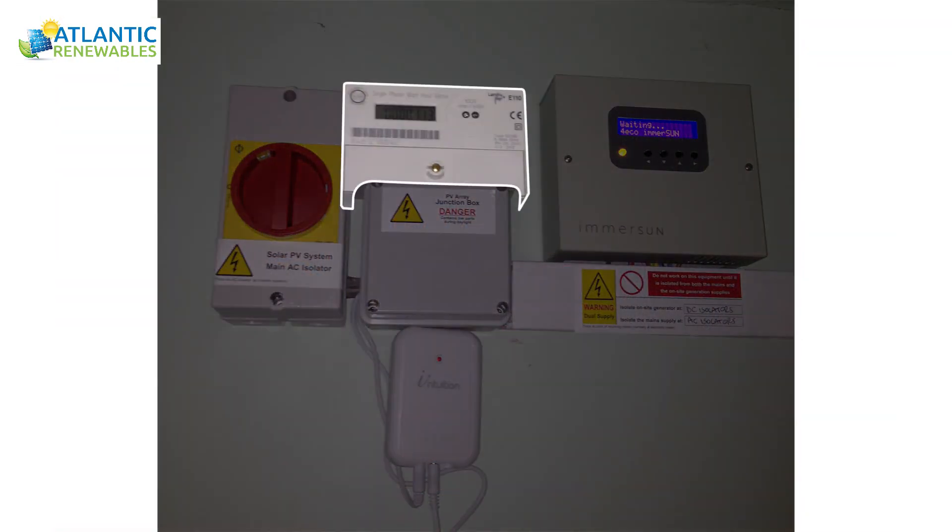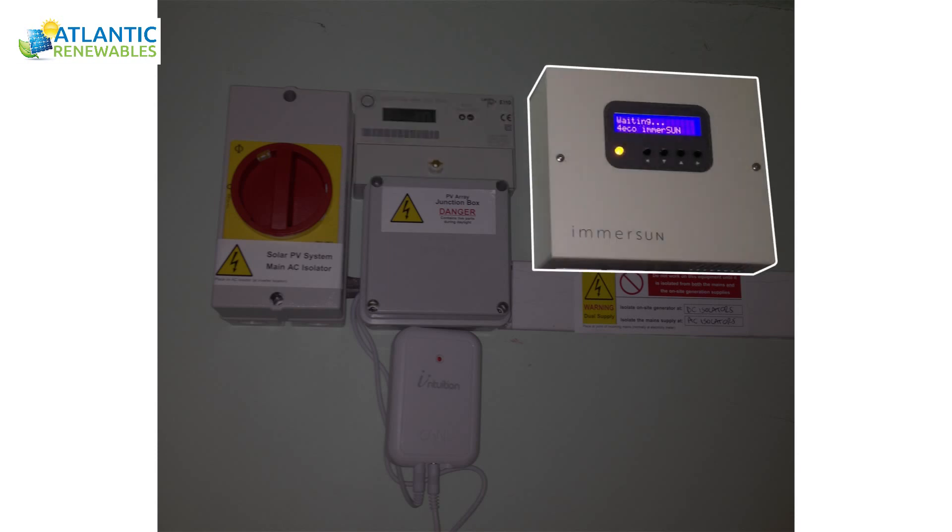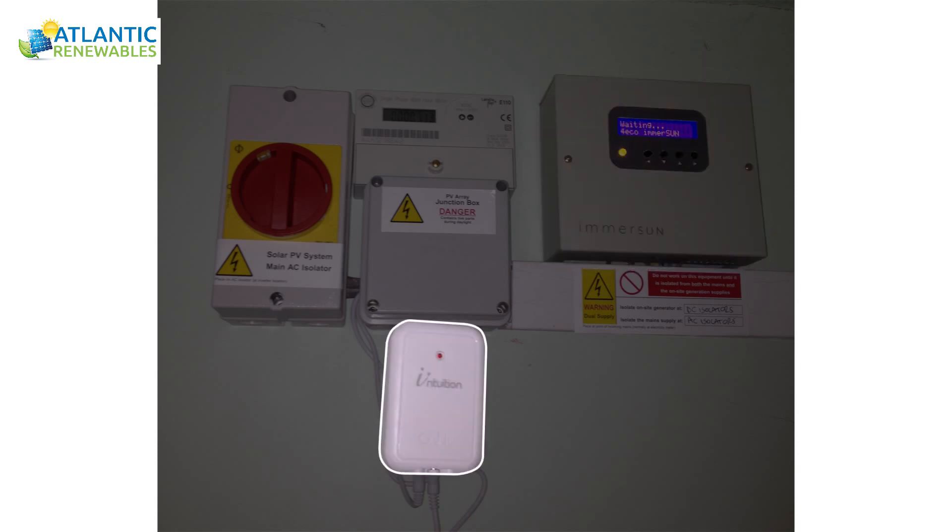Here you can see the generation meter which displays a total generation reading against which the feed-in tariff payments are made. When the solar PV system is generating an excess of electricity rather than export back to the grid, this Emerson device diverts electricity into the immersion heater and provides free hot water to the house.